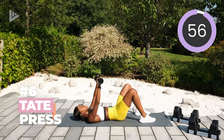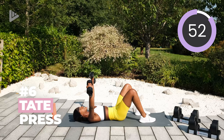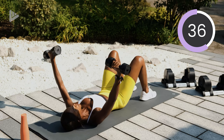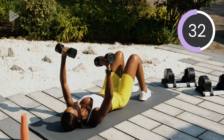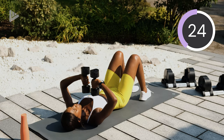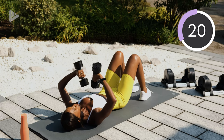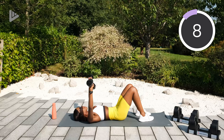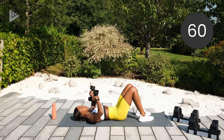So palms are facing out. Dumbbells come into the chest. Squeeze the triceps to bring them back out. In, out. When you straighten the arms, they should go out to about 45 degrees and go away from the body. Halfway. Keep working. Good. Absolutely beautiful morning today — sun is shining, which means I'm happy. In, squeeze, three, two, one, and rest.